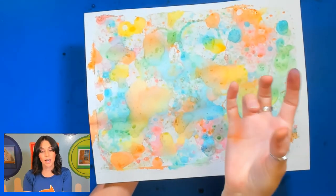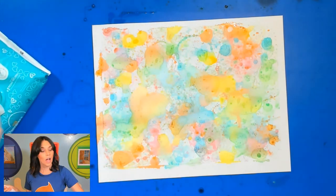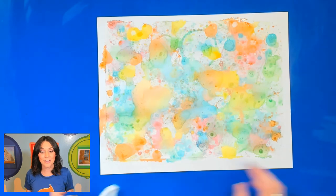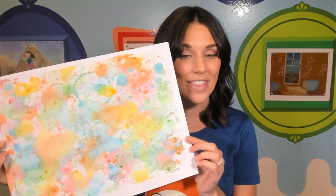Look how beautiful this turned out — I love the different splatters! What a beautiful picture. Kind of reminds me of candy. When you are done, get a wet wipe or wet paper towel with soap and make sure to clean your area as best as you can, because food coloring will stain if you don't take care of it right away. Please share your picture — I would love to see what you came up with using bubbles and food coloring. Post on Instagram, Twitter, or Feebo Village on Facebook. Thank you so much for joining me today, and we'll see you next time at Feebo Kids Art Academy. Bye!